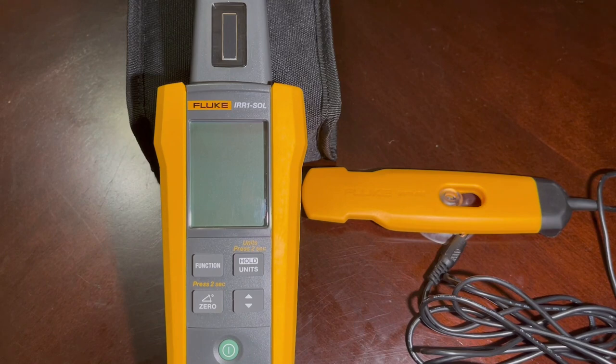We got the Fluke IRR1 SOL out on the solar array and tested it out. It gave us instantaneous feedback on temperature, inclination, and the amount of solar energy hitting the front of the panels. We were able to confirm we were right within the spec range of about 55 degrees for our area, due south.